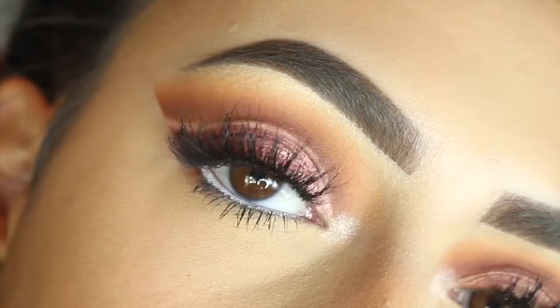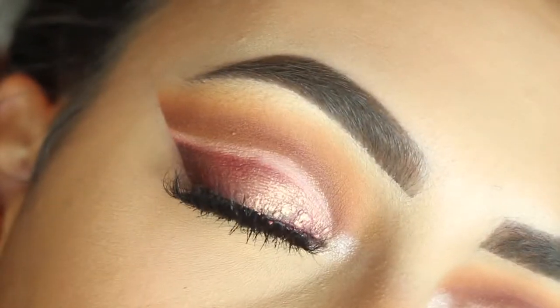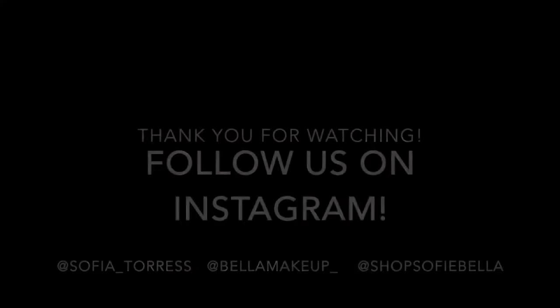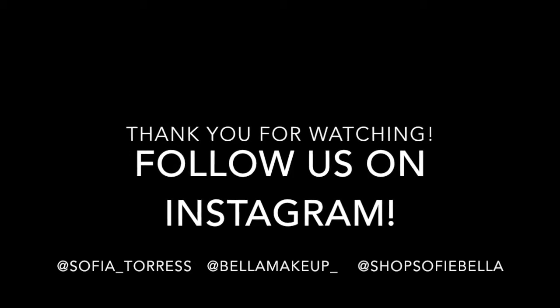And that's the finished look. I really hope you guys enjoyed this tutorial. Don't forget to follow ShopSofieBella on Instagram — that is our upcoming lash brand. I hope you guys love this tutorial and I'll see you guys next time. Bye!